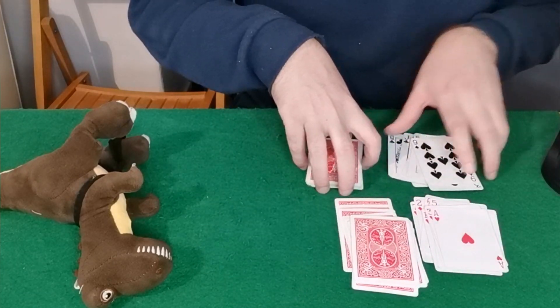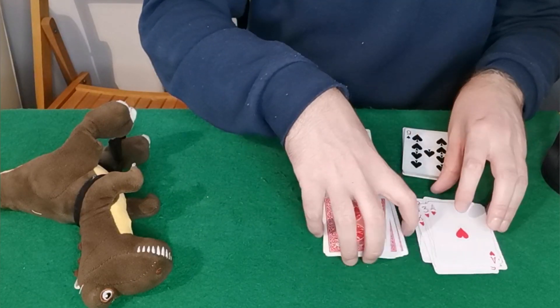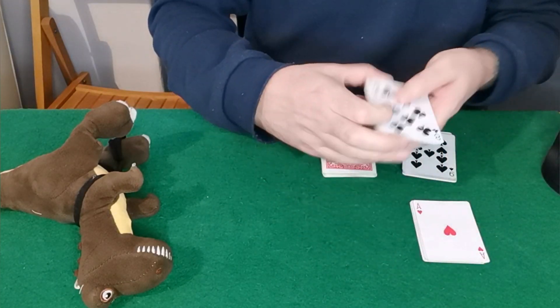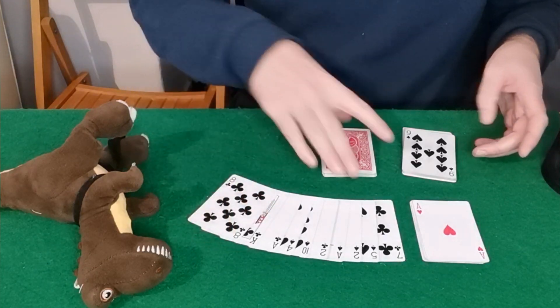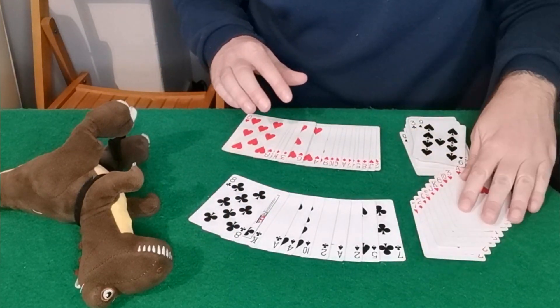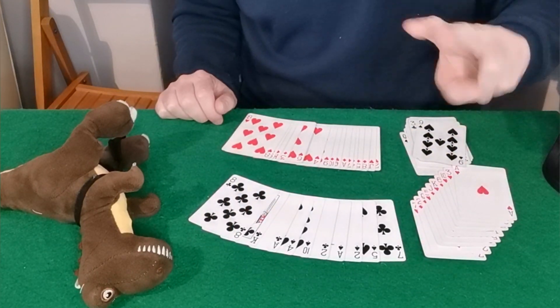There we go! Like I said, we're going to create order amongst chaos and chaos amongst order. We've made some order with all the cards aligning to the same color, but we have the black and the red separate here and separate here. I hope you guys enjoyed this one — if you did, please consider subscribing. Until next time, peace!